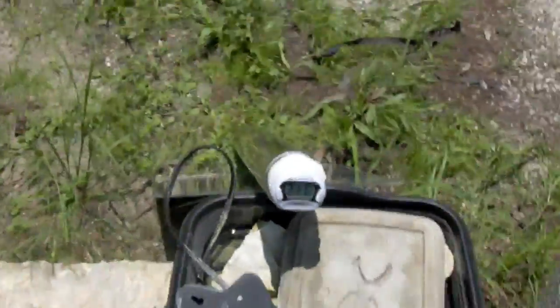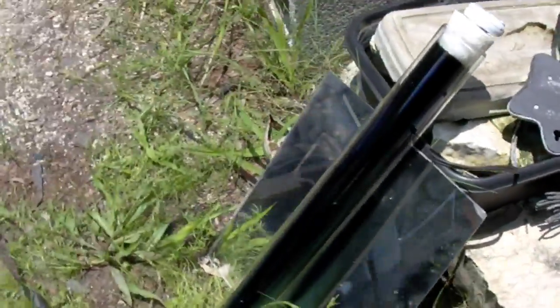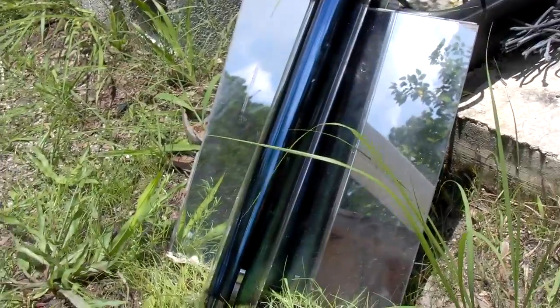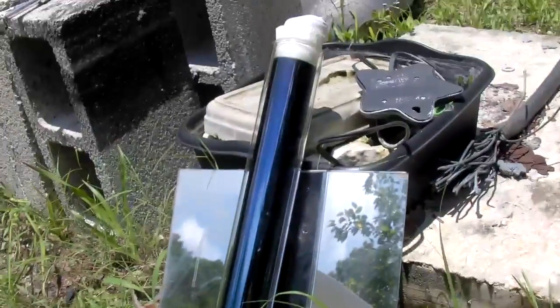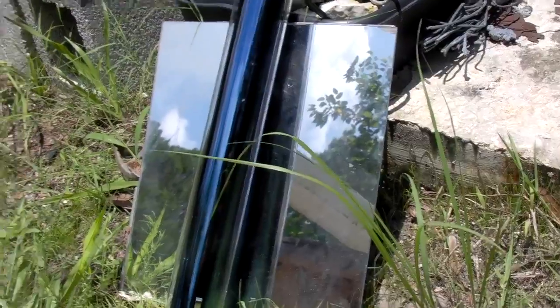What we're going to do in future videos is combine this evacuated tube with a Fresnel lens. Right now it's just got a scrap piece of plexiglass mirror there to give it rear reflection. There's no parabolic shape to it or anything like that. So we're going to combine this with a couple things and see how quickly we can get water to increase in temperature.